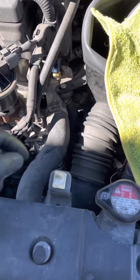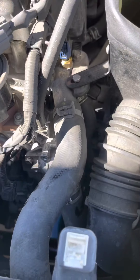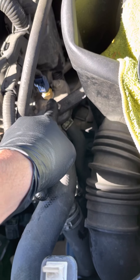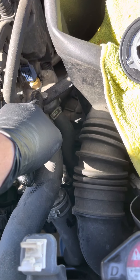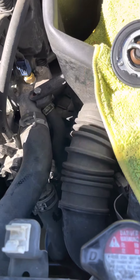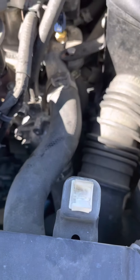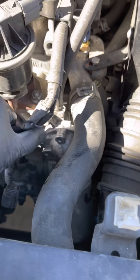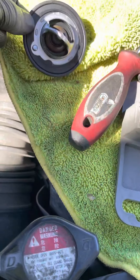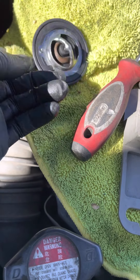Most likely it's going to be your thermostat. This is the old one I just removed. I went ahead and changed the thermostat and the engine coolant temp sensor, but that was not the actual problem. The computer is reading everything correctly; there's no fault in that coolant temp sensor.